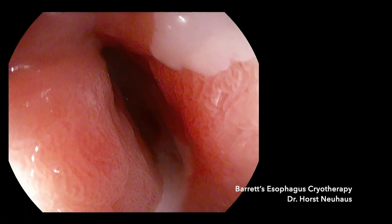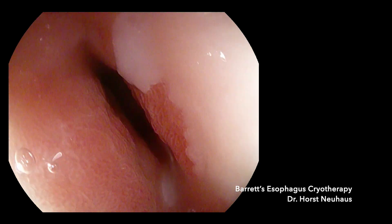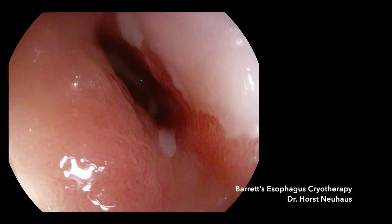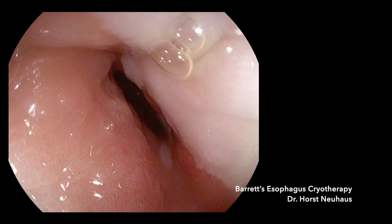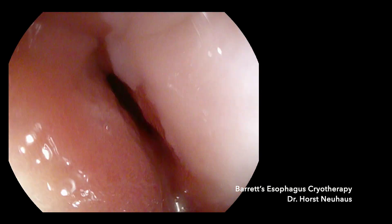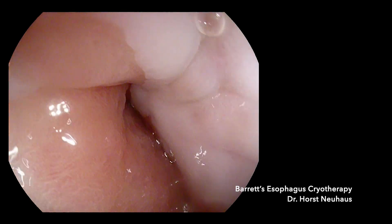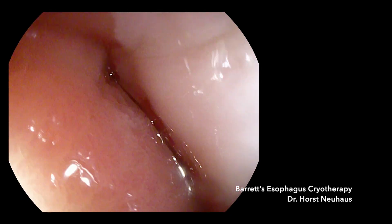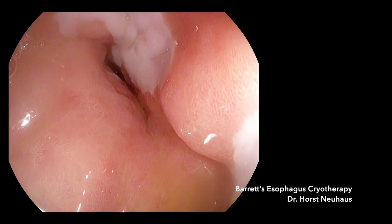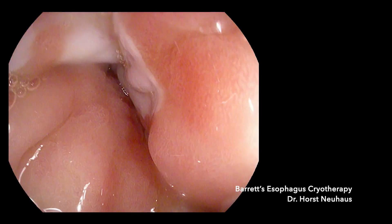Random biopsies have been taken and there is no more dysplasia. However, the residual Barrett's means that he has a risk of neoplastic recurrence of around 30% within the next couple of years. RFA has failed, and now we are offering the patient prior balloon cryoablation. We have limited data on application of this technique in failures after RFA, but at least it's a good chance for him.